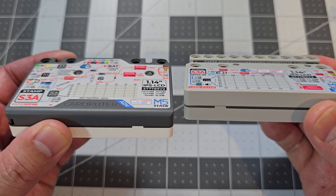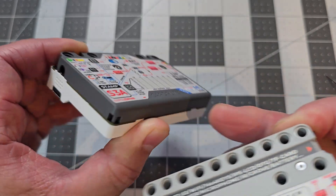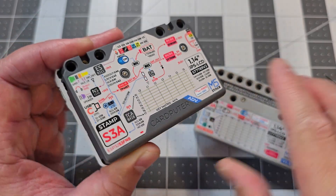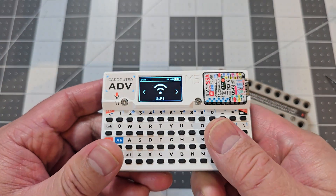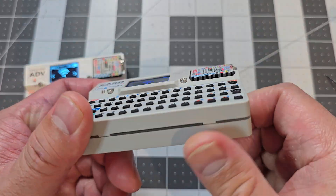You can see a slight difference in the shape as well. It's got a bit of a curve, which is nicer to hold. When you hold it, it's actually more comfortable than the old Cardputer, which had a bit of an edge to it.